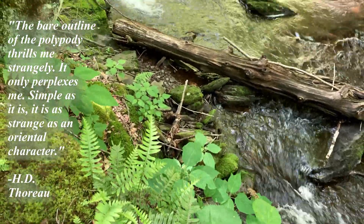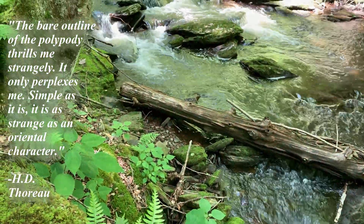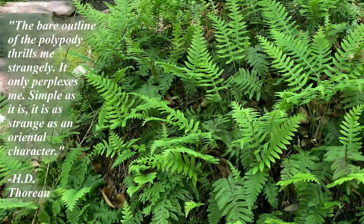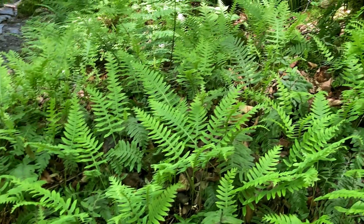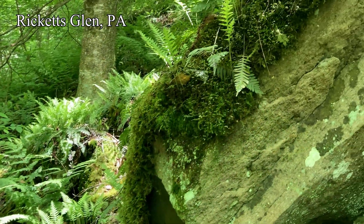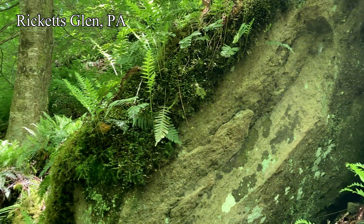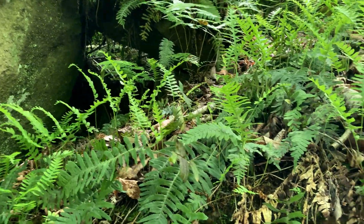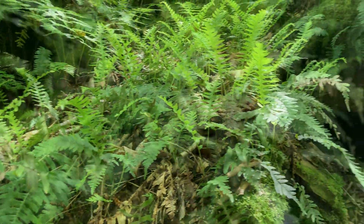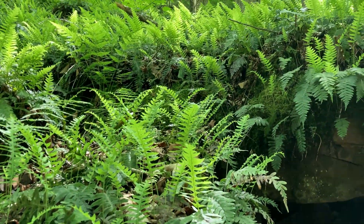The evergreen polypodys are a tough lot to pin down taxonomically. They hybridize and mix. Whatever the mix, the resulting colonies stand out. They're especially dramatic in their big rock habitats, often demonstrating that they need very little soil to thrive. In fact, they can sometimes even be facultative epiphytes, growing high up in trees.